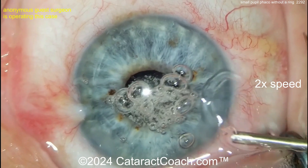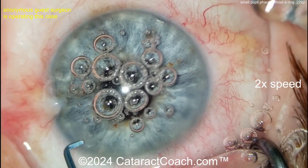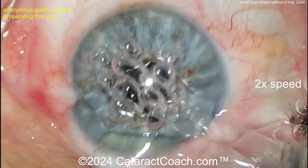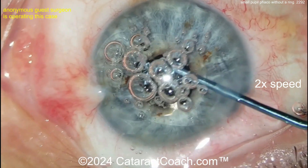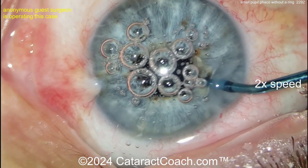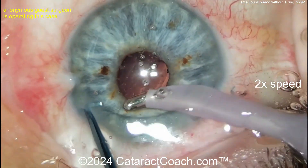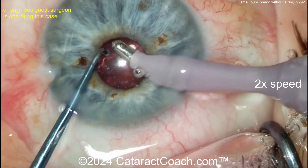Here comes the viscoelastic — big bubbles, a lot of bubbles. Placement of the lens with no visualization through the bubbles — you go on Jedi mind tricks: you know where the pupil is, you know where the bubbles are, you know where the lens is. Now it's on top of the iris, getting it dialed in. I just hope it's totally in the capsular bag. Removing the bubbles with the I&A probe — viscoelastic is coming out. Can we lift up that iris a little bit? Please — I want to see.